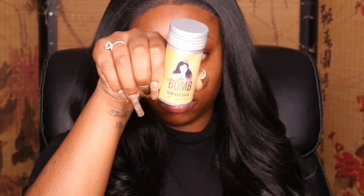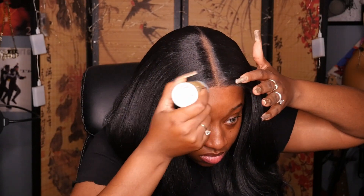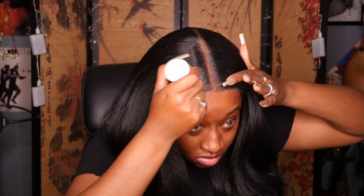As far as cap size, I'd say this one is definitely small to medium head friendly. My head is about 22 to 22 and a half inches in circumference and I haven't adjusted the straps at all — it's fitting perfectly. If you have a larger head, just err on the side of caution because there wasn't too much stretch. I did get just minimal tangling and shedding, nothing too crazy. It's 24 inches so it's definitely nice and long.